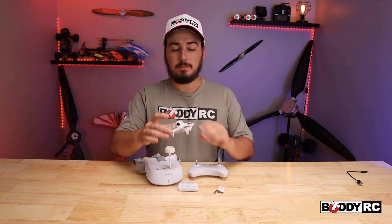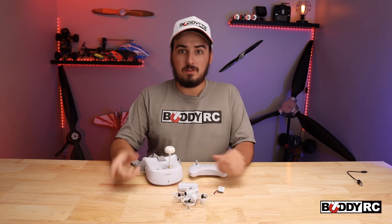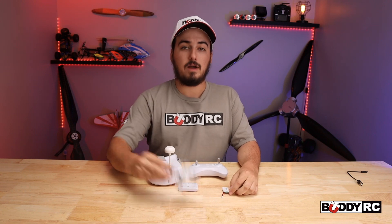But today we're talking about the FPV-101 from First Step RC. This little thing is amazing. We have been flying all through the office, as you can see, and I'm going to put in some video here — flying around the office, flying through the warehouse, and beating the crap out of this thing.